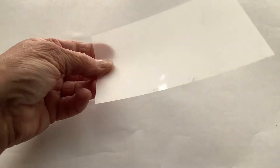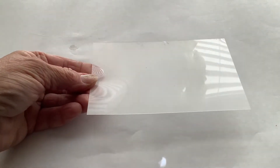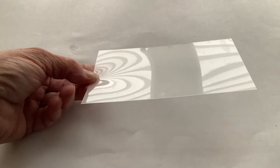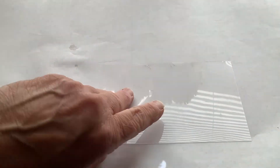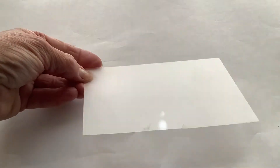Before you start coloring your shrink art plastic sheet, you want to check each side. One side is very shiny and smooth to the touch. The other side is dull and a little bit rough to the touch.